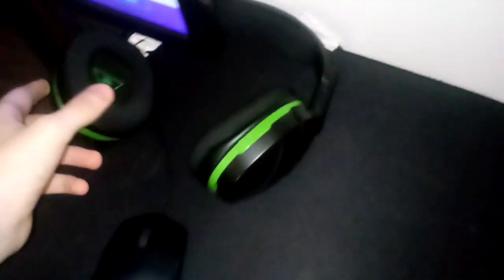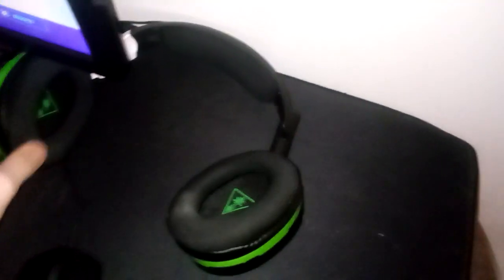There's my headset. As you guys can tell, it's broken, but we're still using it. It's a Turtle Beach Wireless headset. It's pretty lit.